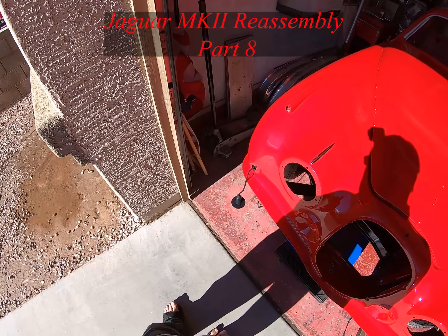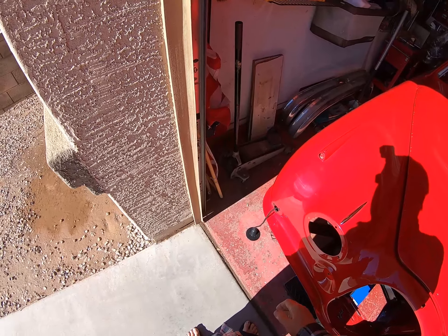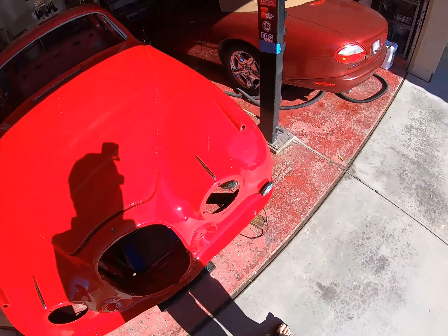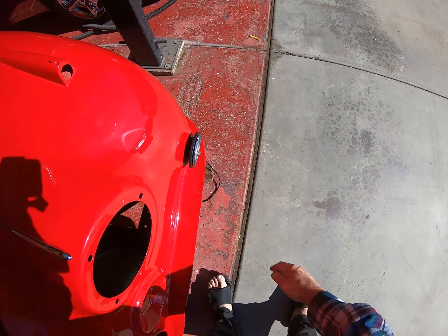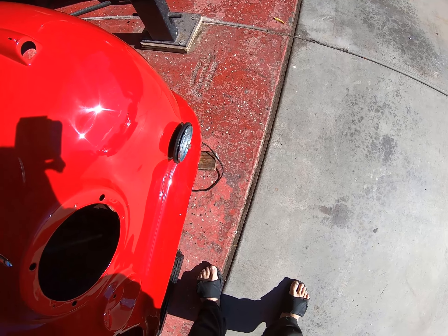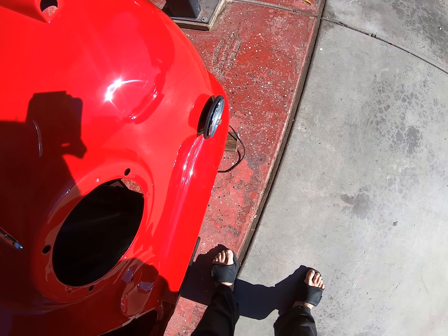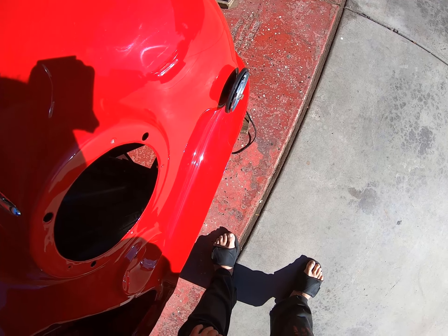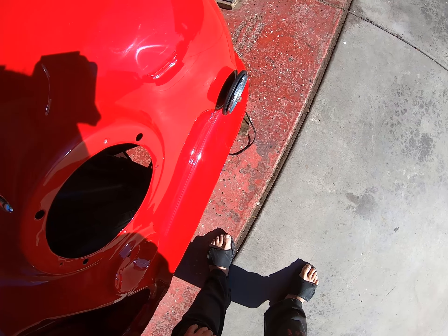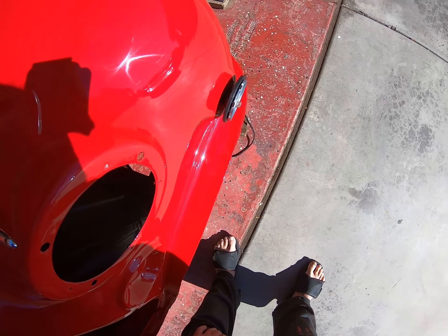The saga continues. I have my light hanging there ready to go in. Let me show you the problem — it doesn't go in. The hole is too small. So what I think I have to do is pull it out, put the rubber gasket in first, then push the metal bit in afterwards.